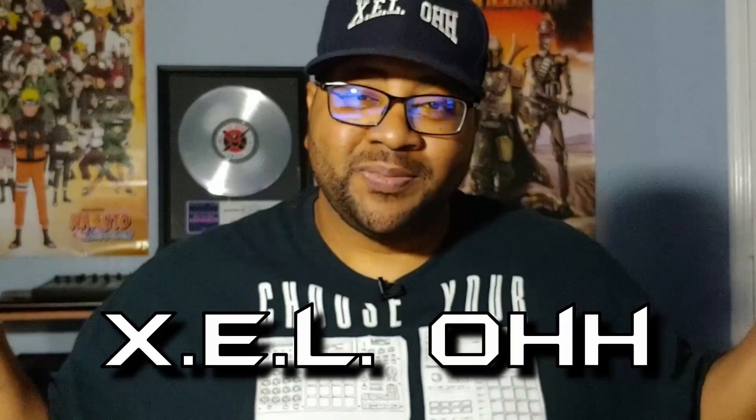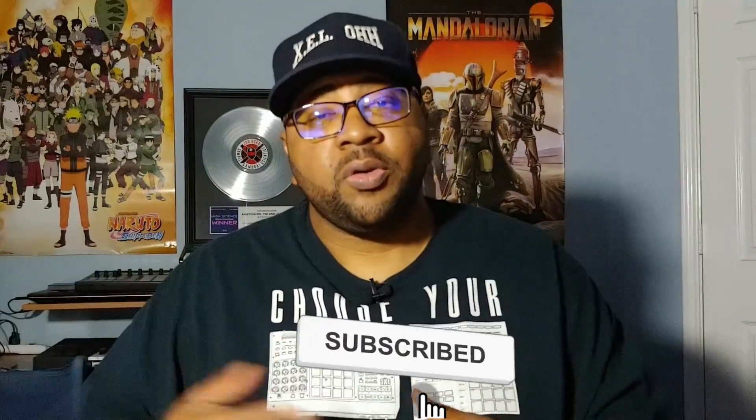Yo yo yo, what's the deal — it's your boy X.E.L.O, welcome back to the channel. Thank you for coming back, but if you're new here, do me a favor and like, subscribe, hit the bell notification, and I'll let you know when I drop another video. Today I'm going to be going over the Arturia KeyLab 61 keys keyboard — let's go.